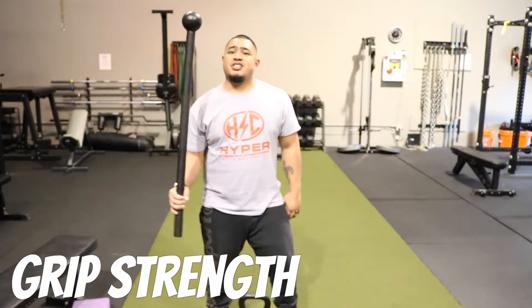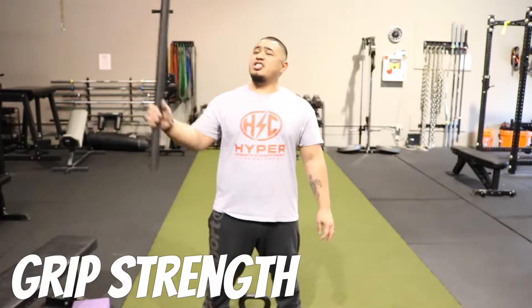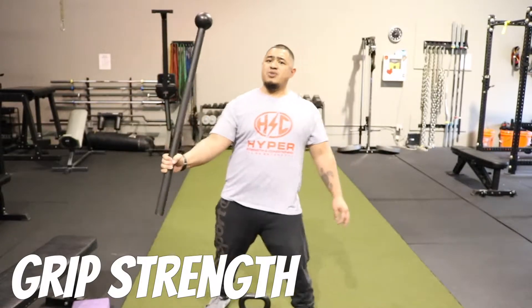Here's another way to improve grip strength, to challenge yourself. You put the steel mace right here,